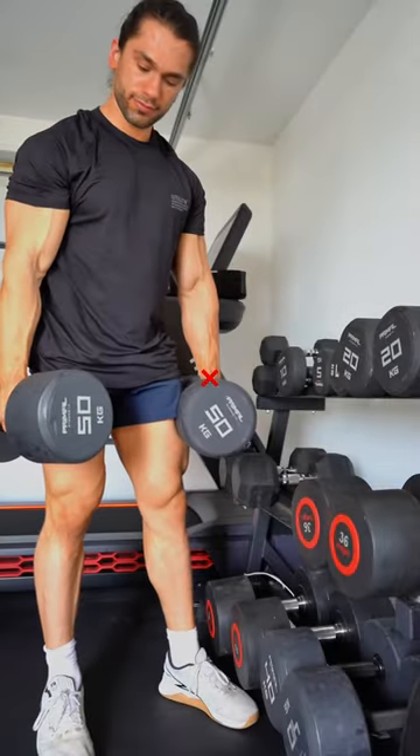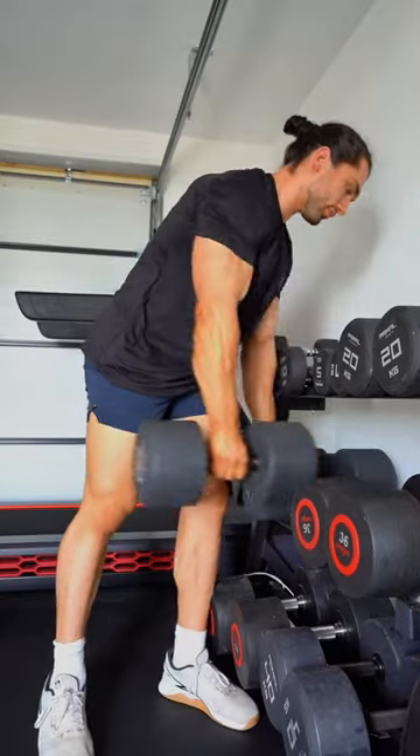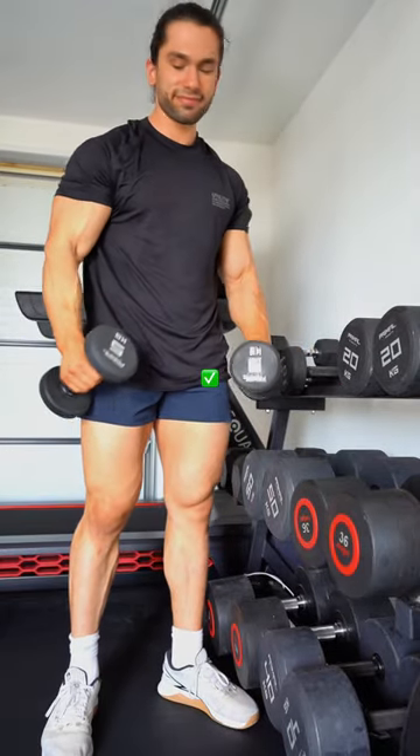Tip number four is simply lower the weight. It's always fun lifting heavy, but sometimes you need to slow it down, lighten the weight, and up the reps.